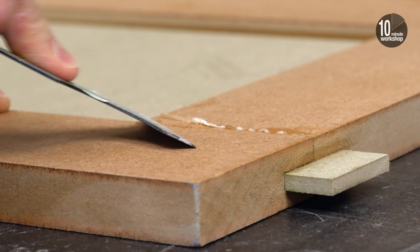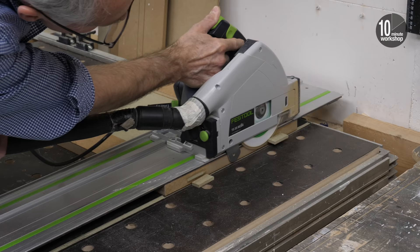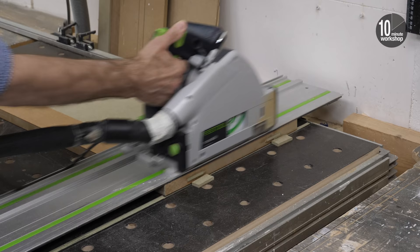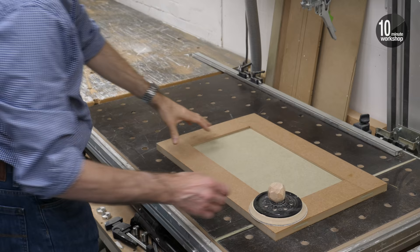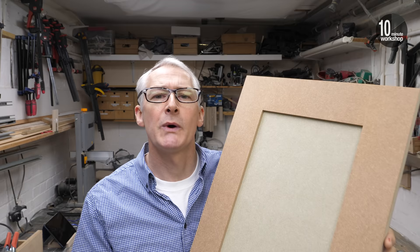Once set, we can scrape any dried glue off the face of the door before trimming off the excess or horns from the loose tenons, and then give the whole door a quick sanding over the face and the edges. Now that is a quick and easy way to make a plain panel door — a shaker style door if you like — just like this one.